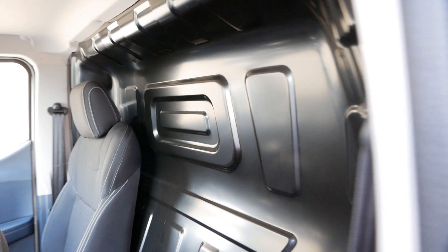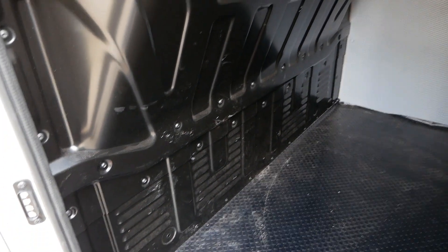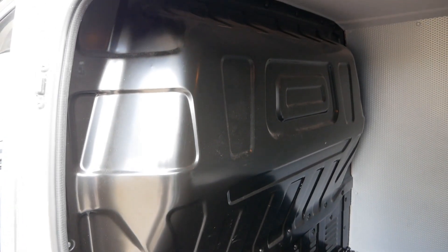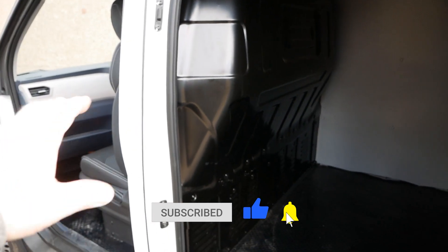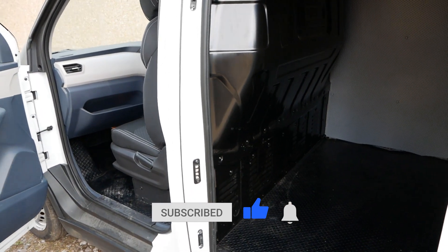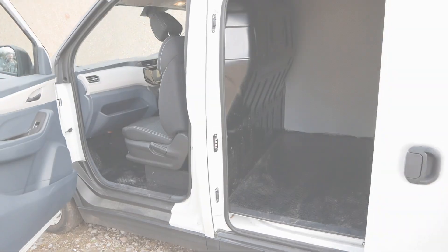So yeah, obviously it can be removed. I've never done one myself, never needed to. But that's it — short and sweet video this one. If you found it useful please do click the thumbs up button on YouTube, and if you're not subscribed, do subscribe. There are hundreds of EV videos on the channel already. I'll see you on the next video. Bye.